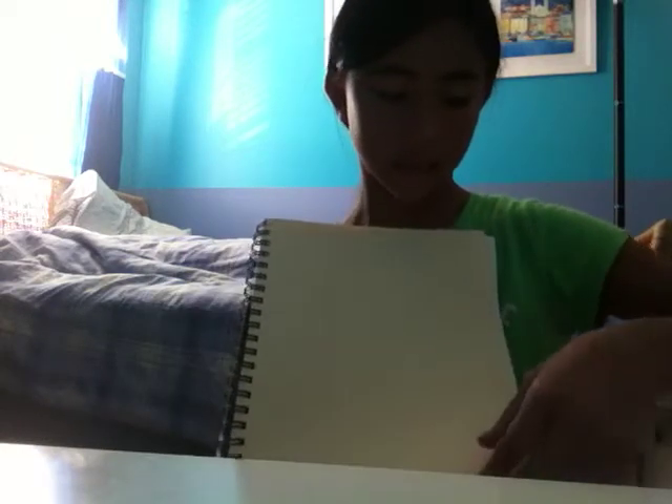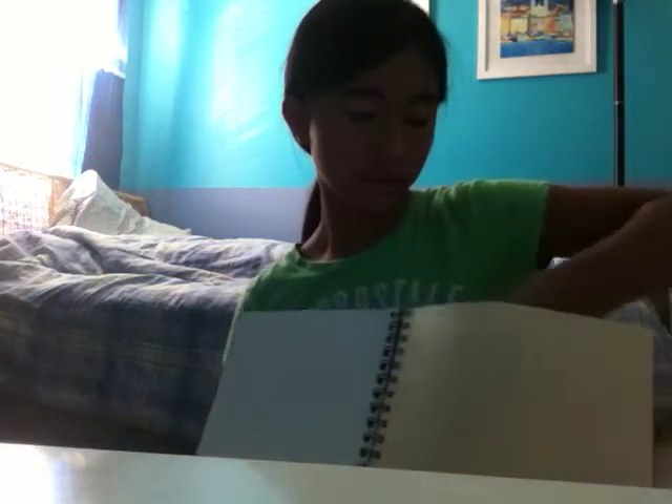When you first open it, there's this tan color on the first page, and there's a pocket down here, and behind that is also a pocket. Up here is like a folder to keep all your other stuff, like if you make a craft.